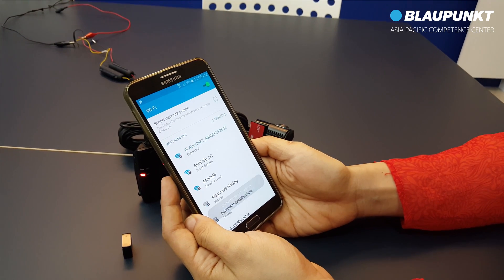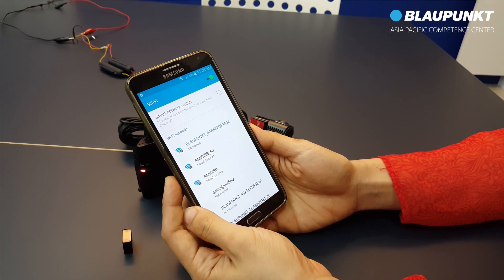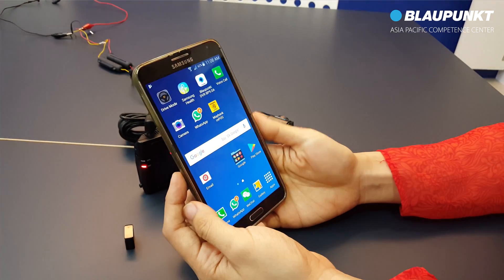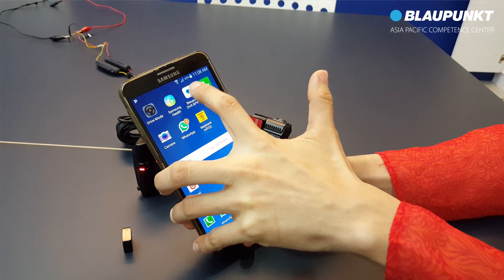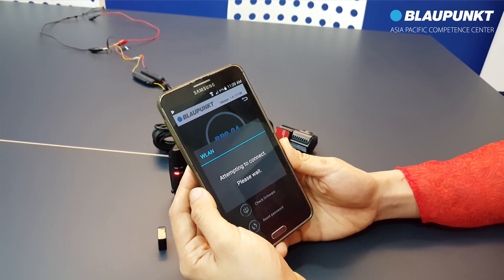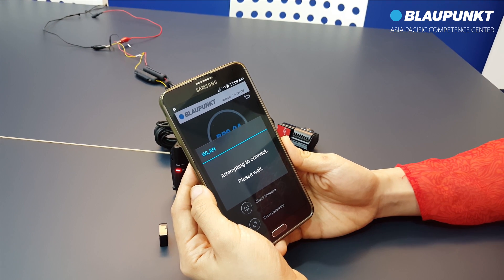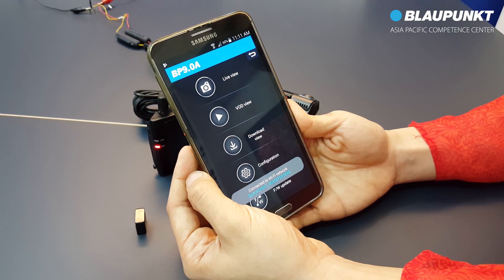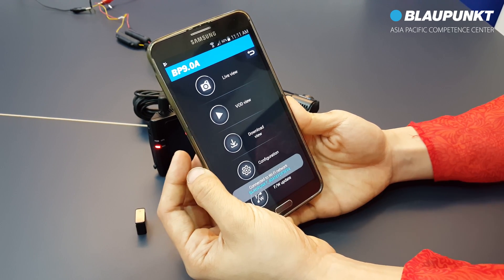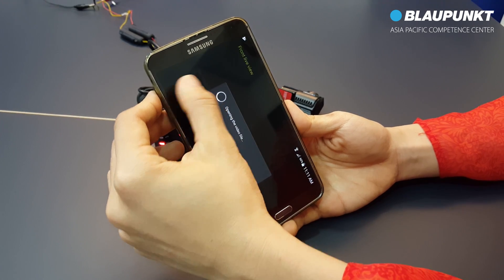The WiFi connection is now successfully connected. Now return to the app which you have downloaded earlier. Select start. Select live view.